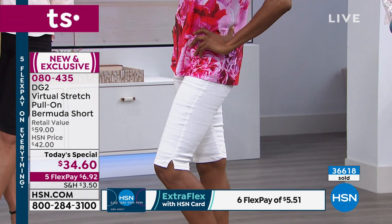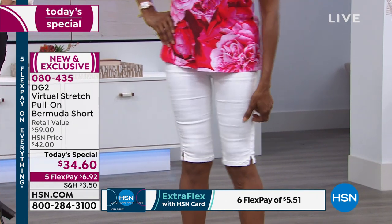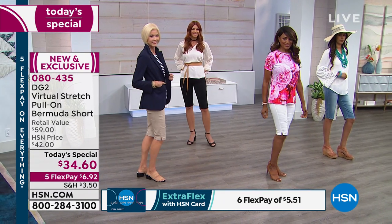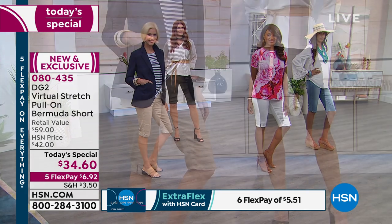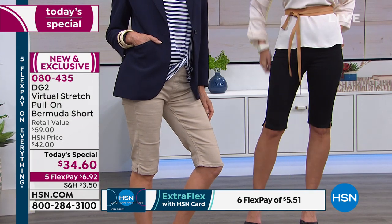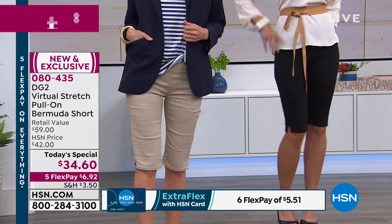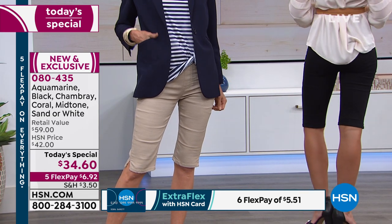I'm glad I'm on early with you. Majority spoken for today. So if you're thinking about this, order them now. Make your first payment of $6 and we'll deliver them home to you — you'll be wearing them in a few days. See for yourself how absolutely flattering, comfortable, easy, and versatile these are. A lot of shorts, let's be honest, are not versatile — they are casual with sneakers and flip-flops.